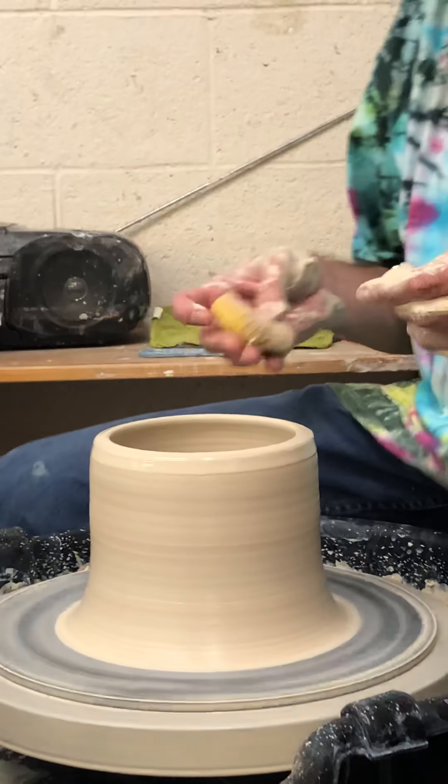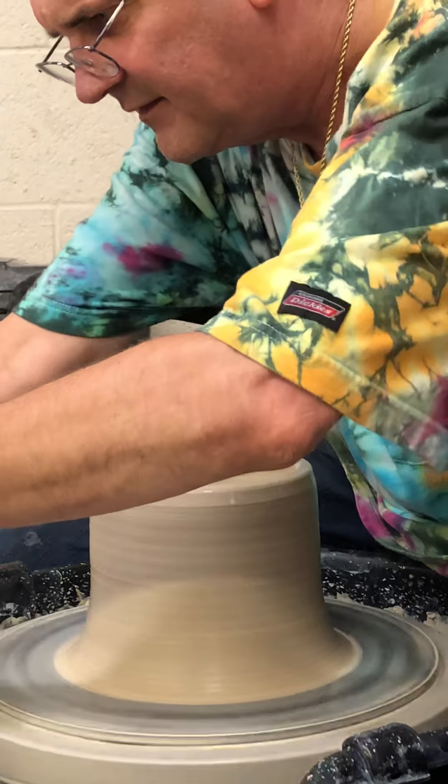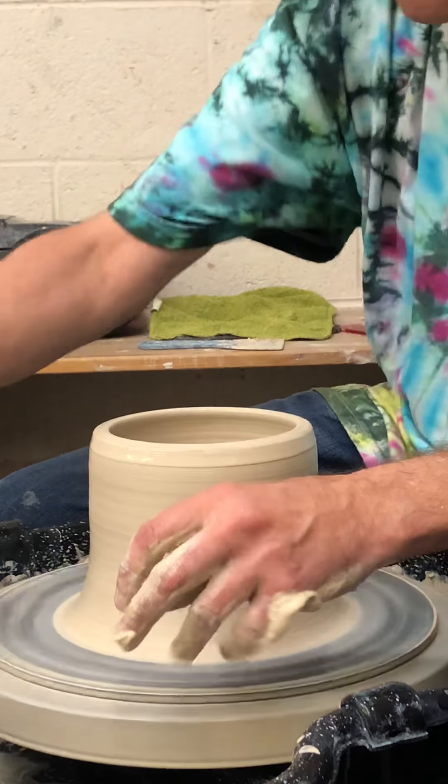Now I've got my cylinder shape, and now I can start making a shape. I'm going to push out at the base.